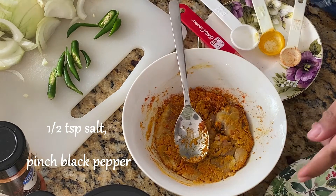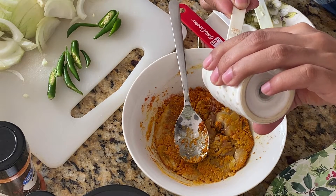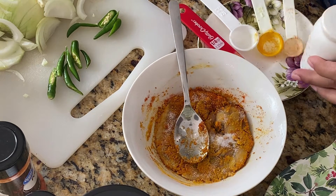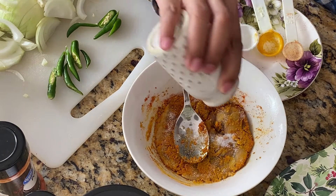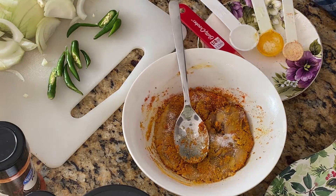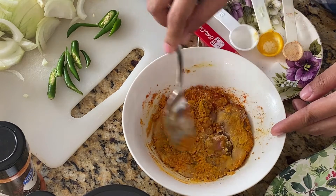Add in half teaspoon salt and a little black pepper, approximately 1/4 teaspoon, and that's it. I'll fry them.